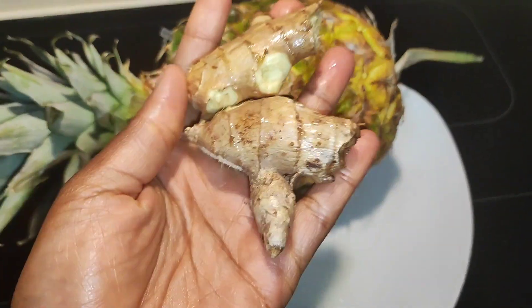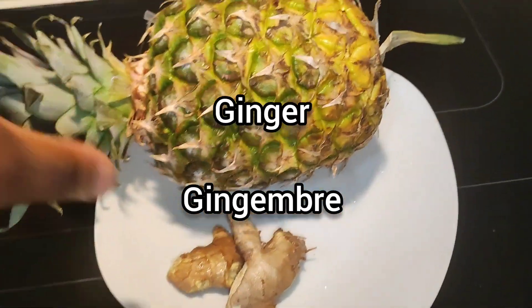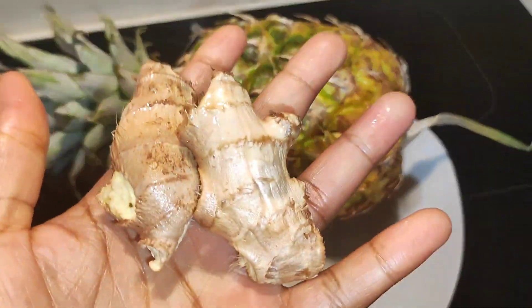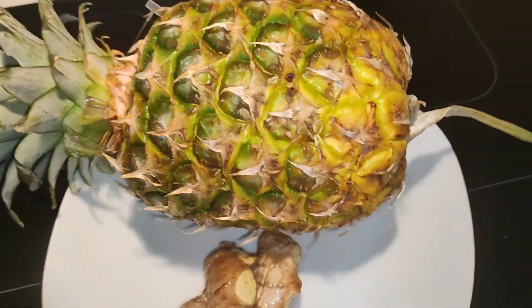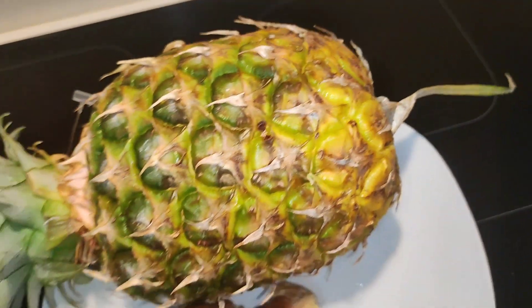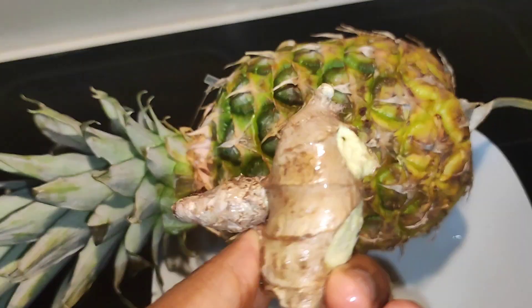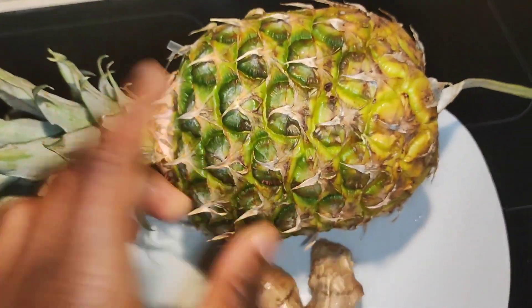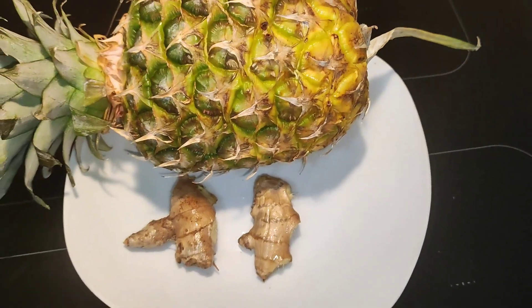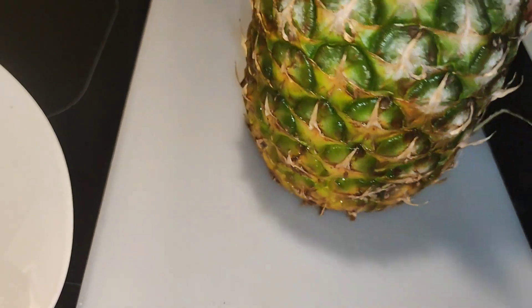We have a pineapple and some ginger for extra freshness — that's it! I washed the pineapple and the ginger really well. Right now I'm going to go ahead to peel and then blend. This juice is going to be so nice and fresh, mostly with the effect of the ginger.